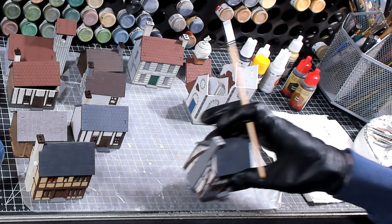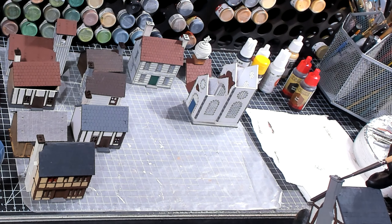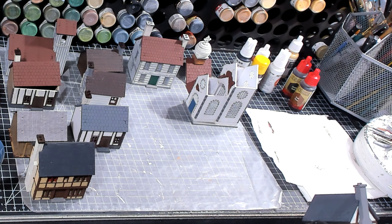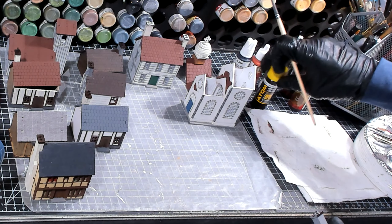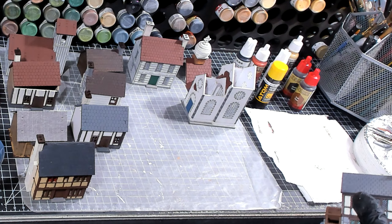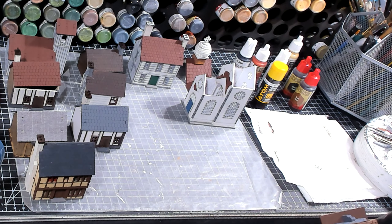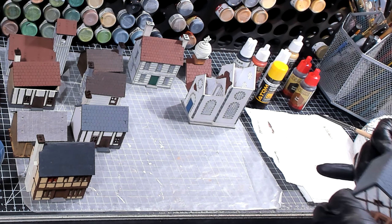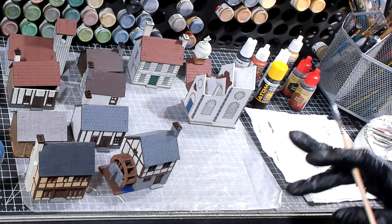Now we're back on the water wheel, and I'm painting the chimney top cap with black brown — I'm using the MIG Ammo Atom Line black brown. It's almost black with a little bit of brown tint, and it's going to be great for rusting. We'll let that dry before we move on to the next step.